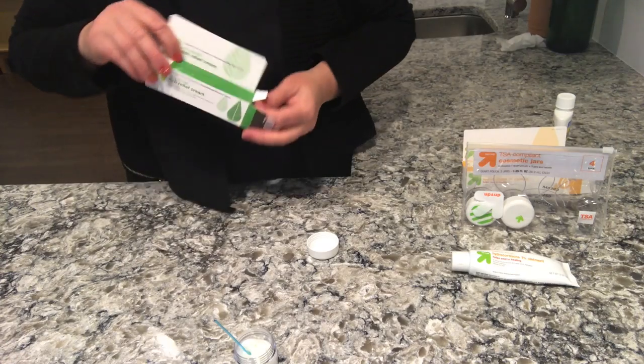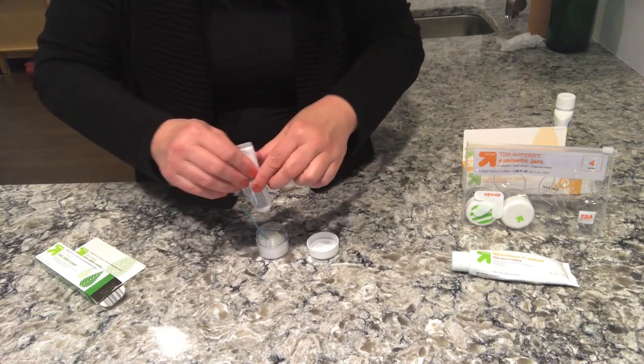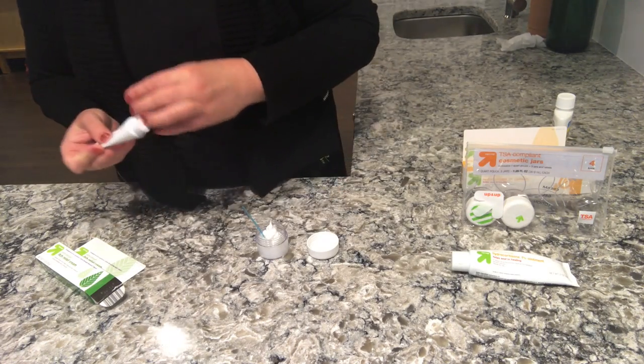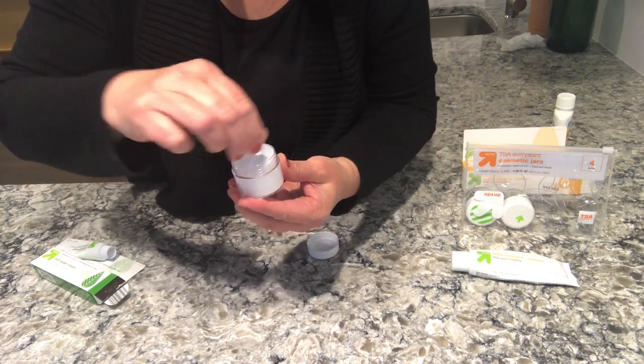And finally some Benadryl cream. I tried to buy the stuff that doesn't have aloe or anything else — just the pure ingredients. I have used it with other items in it and it always works.